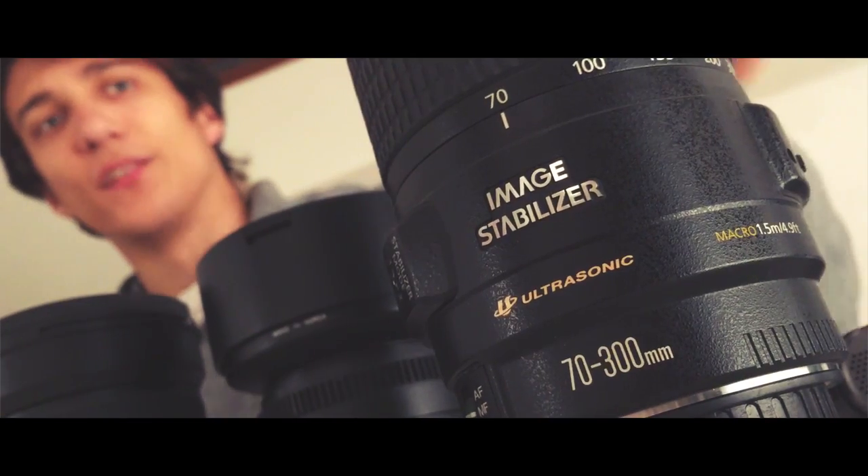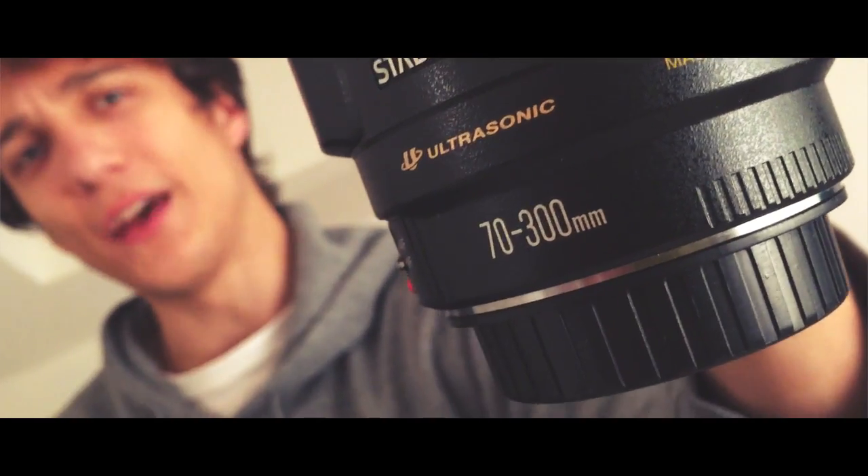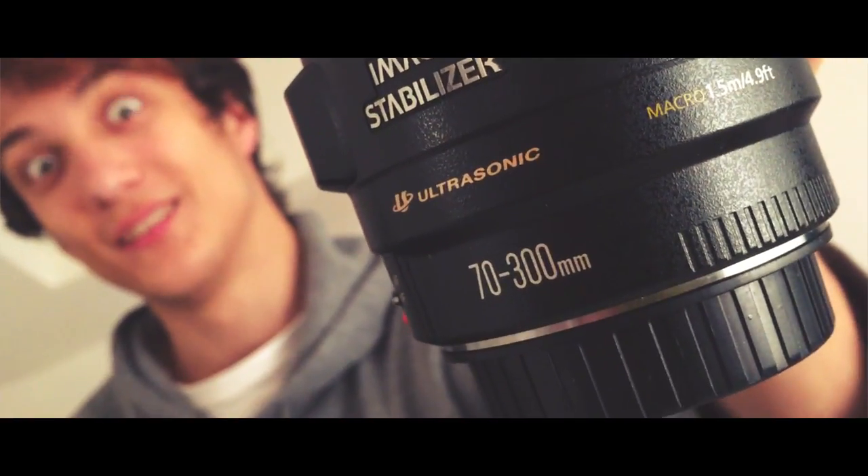The last lens that I use is this one — the Canon 70-300!